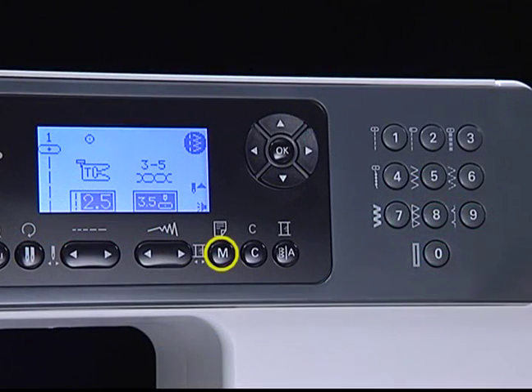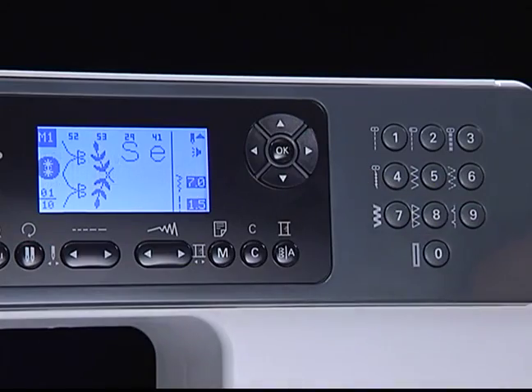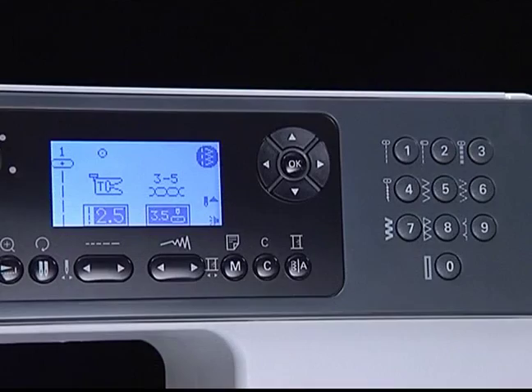Press the memory button to enter or store the pattern combinations you have created in memory. Clear/return button: if an incorrect pattern or memory module is selected, press this button to clear it or return to the previous screen.